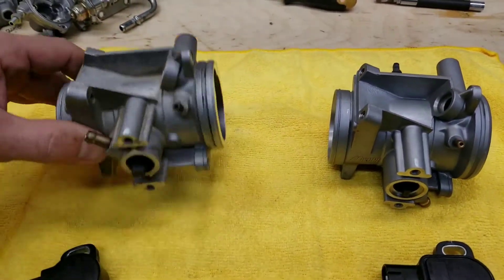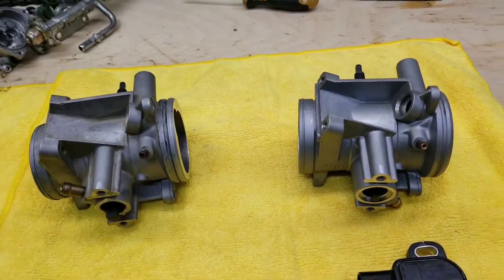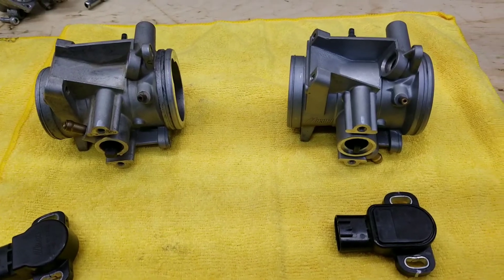Take that into consideration when looking at bikes so you know what you have and what replacement parts you'll need. That's it, thank you.